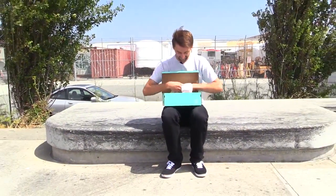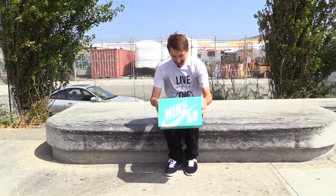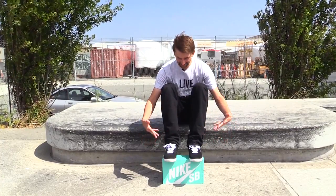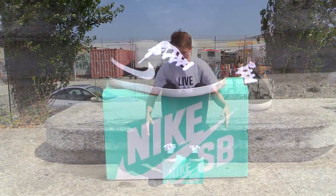Oh right, I forgot. I'm already wearing them. The Nike Skateboard shoes. Cool.